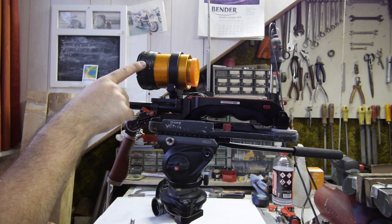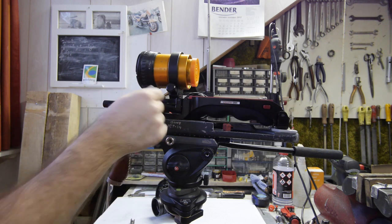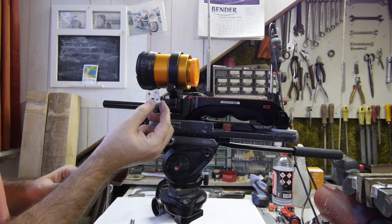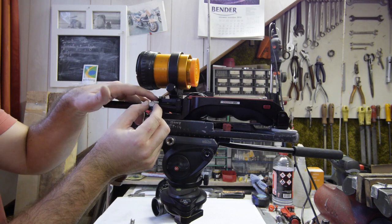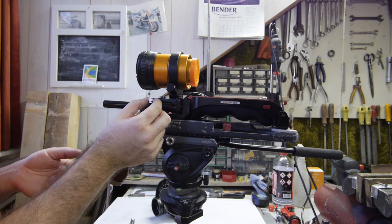To get the anamorphic lens one centimeter higher, I can remove this block and swap it over — then I have five millimeters more. Plus I made this spacer plate, so that goes in between this block and here, and then I have the one centimeter extra.